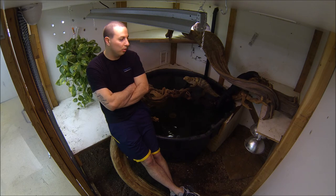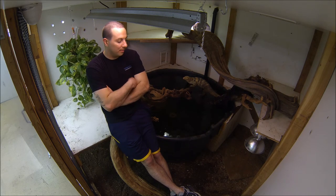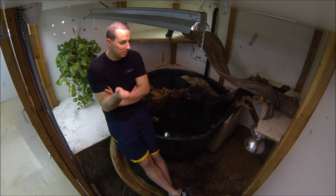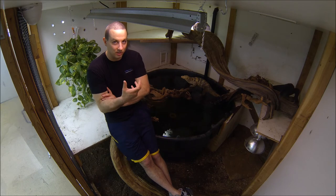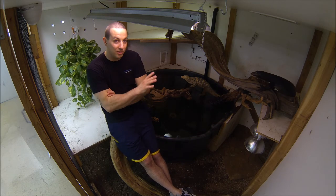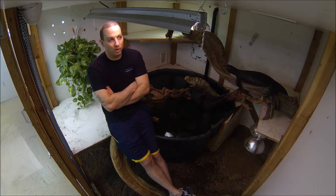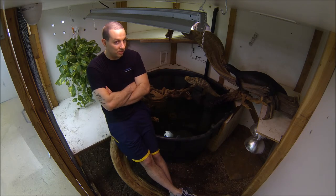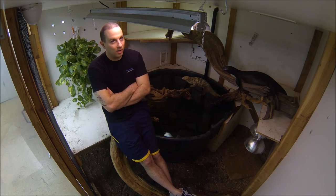I wanted to do another video — I get a couple of random questions here and there from people who want to breed monitors, and the biggest issue is they don't really know enough about it to ask specific questions. So I'm going to give you a basic rundown of what I do and my setups to breed water monitors. I've been pretty successful at it over the last 12, coming up on 13 years.